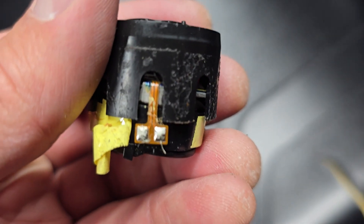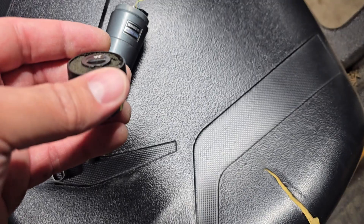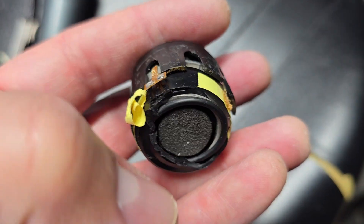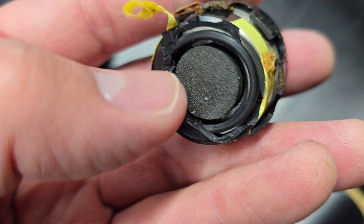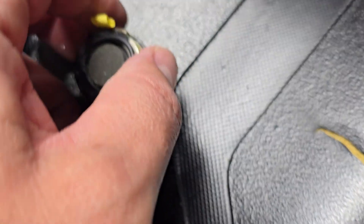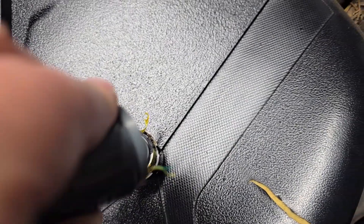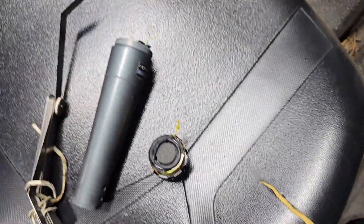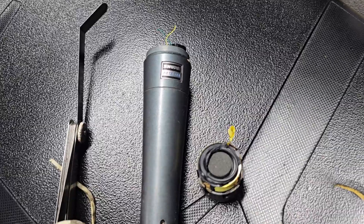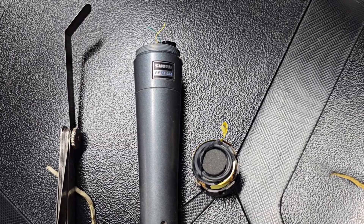I am going to re-solder these two tiny wires to this spot. Once I get those soldered, I'll plug it into a speaker to make sure the microphone is working and I can hear voice through it. If it works, I'm going to take an actual epoxy and put a thin layer on that plastic in the spots where it broke, fit it back together, and hope to hell that it holds it in place. I didn't see any other videos online that showed how to do this, but I figured it out.